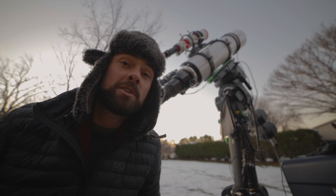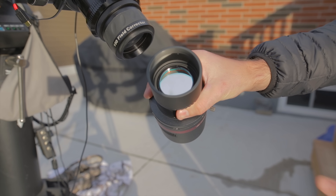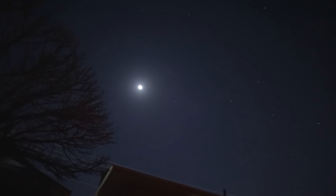Basically it involves using filters to block out as much moonlight as possible, but no matter which filter you're using, the data is probably not going to be nearly as good as it is under a moonless sky.